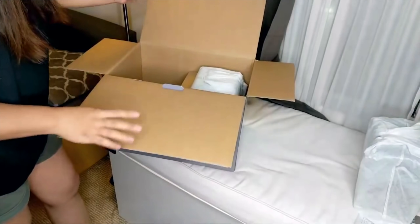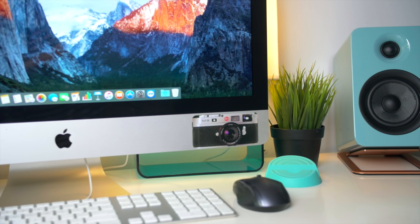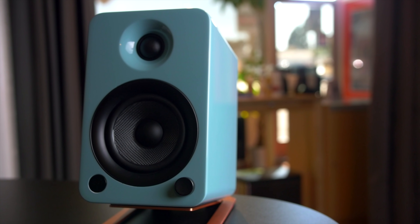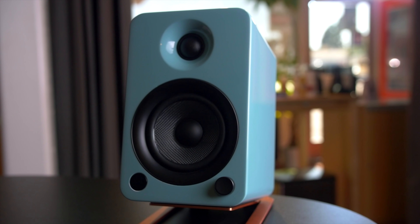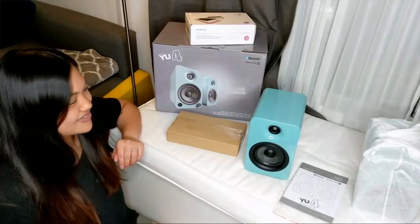I asked Kanto to send me the U4s and a sub, and the U4s are going to be on a desk — they're actually going to be replacing those Logitechs. We went with a gloss teal because that's the color my wife likes, and she flipped out when I showed her that that was actually available. She'd never seen that before, and that was actually one of the first times I've ever seen my wife excited about a pair of speakers.